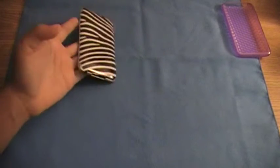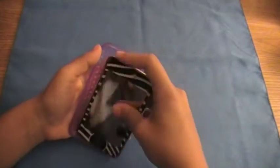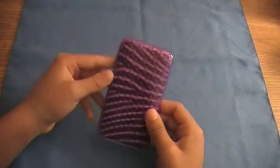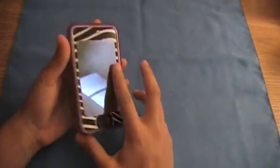I would recommend using this with a case — maybe a see-through case. You know, you can kind of see through this one here. I was going to get a $5 clear case from eBay to show you guys, but I never did. So with a clear case, it would probably look a lot better.